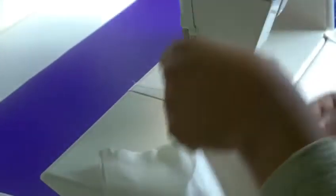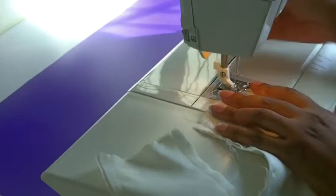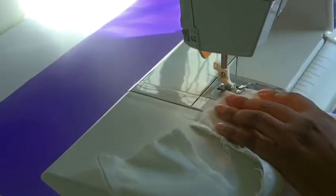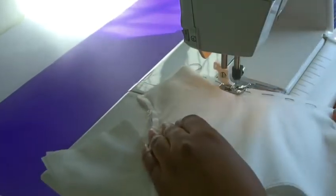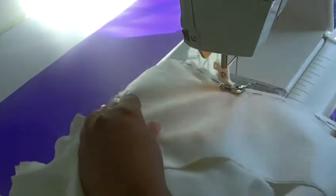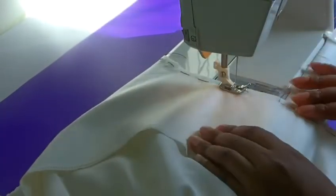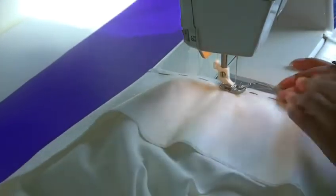I'll show you one more time with the other side. This is the back I'm working on — same procedure: put it down, needle in my work, stitches forward, stitches backwards. And now at the centre back point, which is halfway, remember.